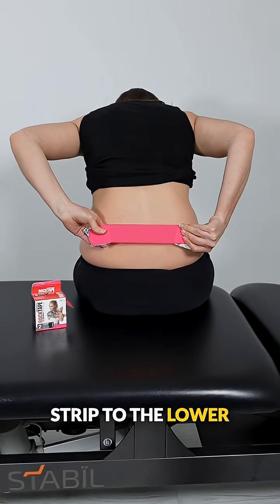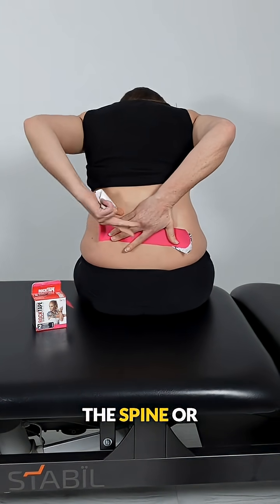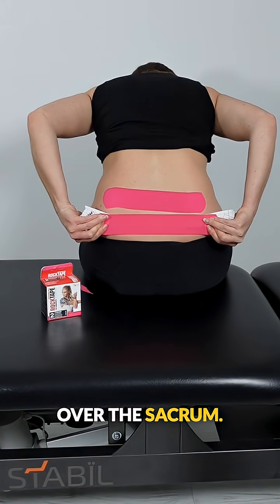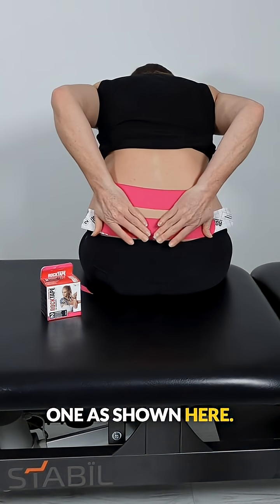Apply the second strip to the lower back using your chosen amount of stretch. This can go across the spine or slightly lower over the sacrum. If you prefer, you can apply two strips to the lower back instead of one, as shown here.